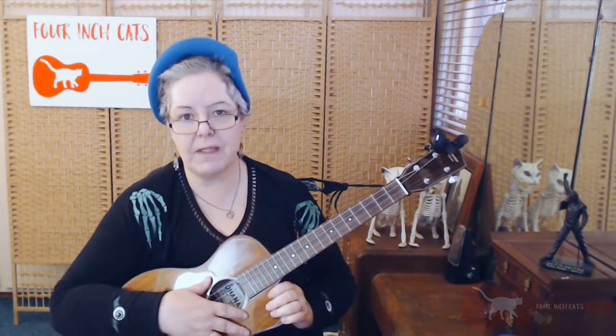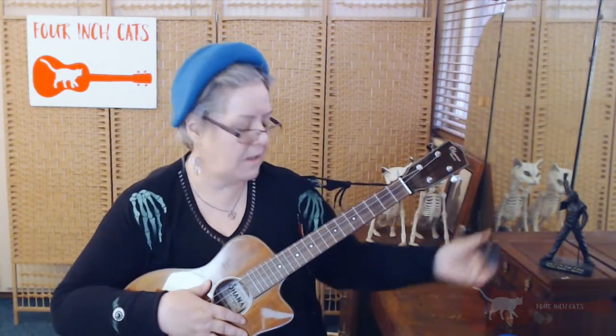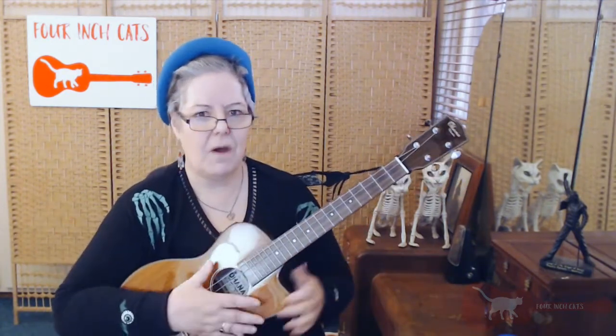Hi and welcome to 4inch Cats. Today we're going to look at ways to tune your baritone ukulele by ear, tuning to itself. These little electronic tuners are definitely very handy, but if you're like me they get misplaced, they get lost, you forget to change the battery, you leave them at home when you go out. There's quite a variety of reasons why you might not have your tuner on hand, but it's still really important to keep our ukulele tuned when we play. So what can we do?